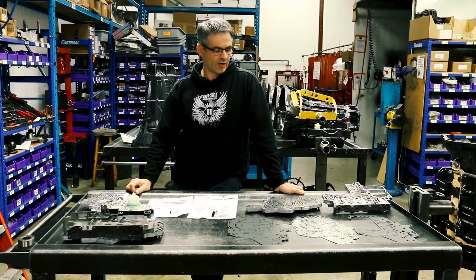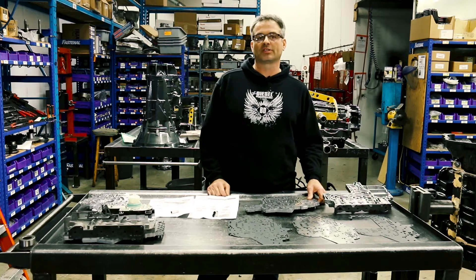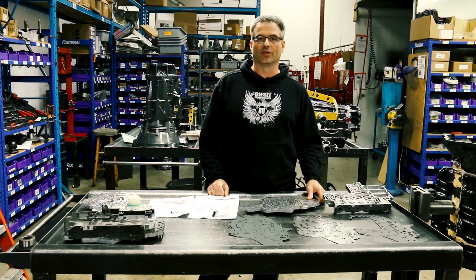Hey guys, it's Matt here at BD and we're here today to talk about the 68RFE — more specifically, some of the cross leaks that we saw inside these things during the R&D process.